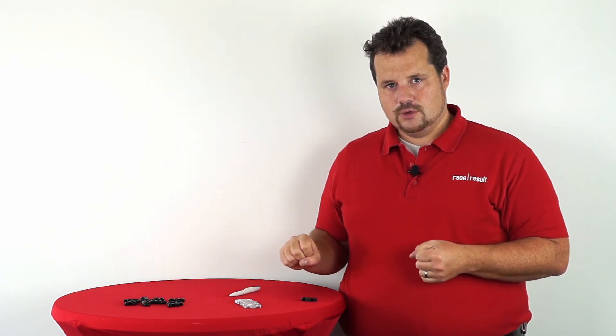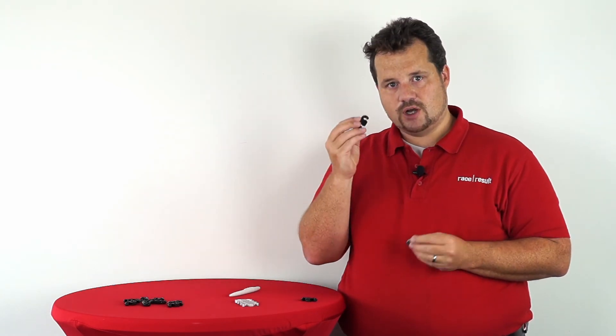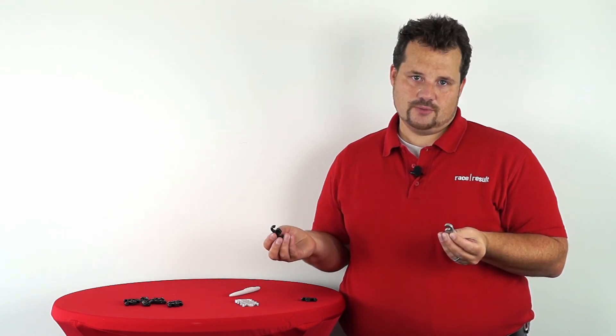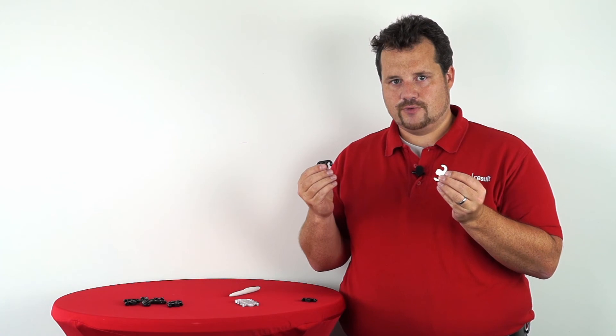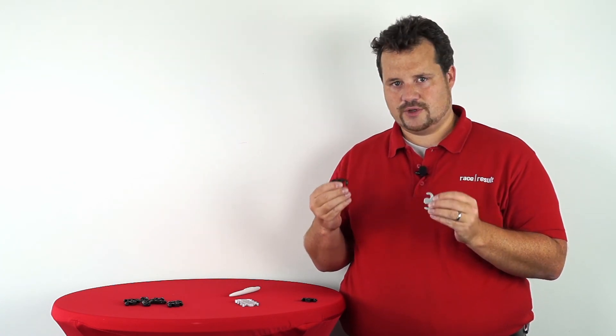Both new hinge elements, aluminum and the new plastic, are available in our shop as replacement parts. You can replace them yourself, as you could already do that with the old elements. We believe that this will be a huge improvement for your everyday race experience, especially in hot weather conditions.